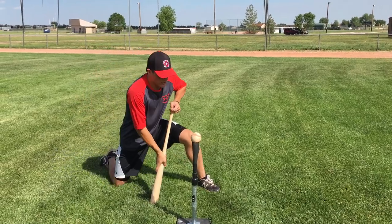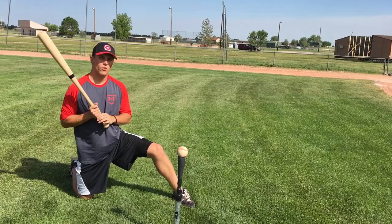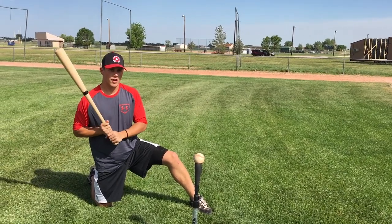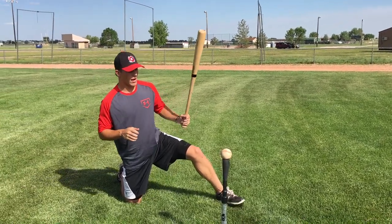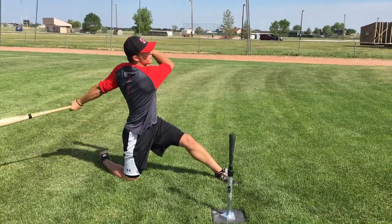The ball is pretty much even with my front foot and I'm on my right knee. All we're going to focus on is taking our regular swing with our upper body, being short and direct to the ball, putting a really good swing on it. You can do this with tee work, soft toss, front toss — heck, you can even do it with real batting practice. Here we go — back, boom, just like that.